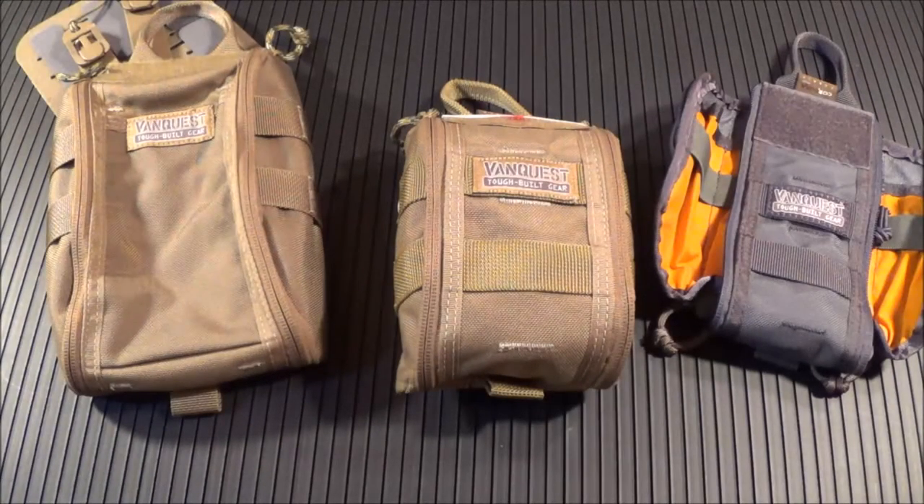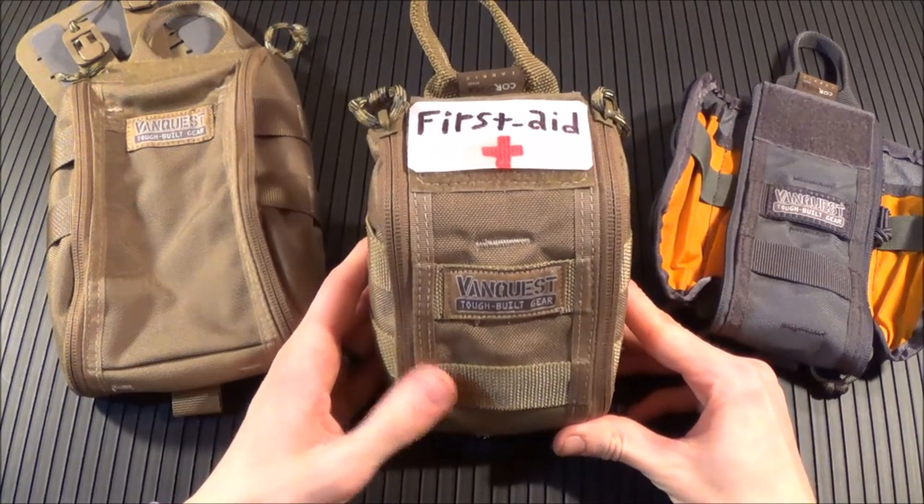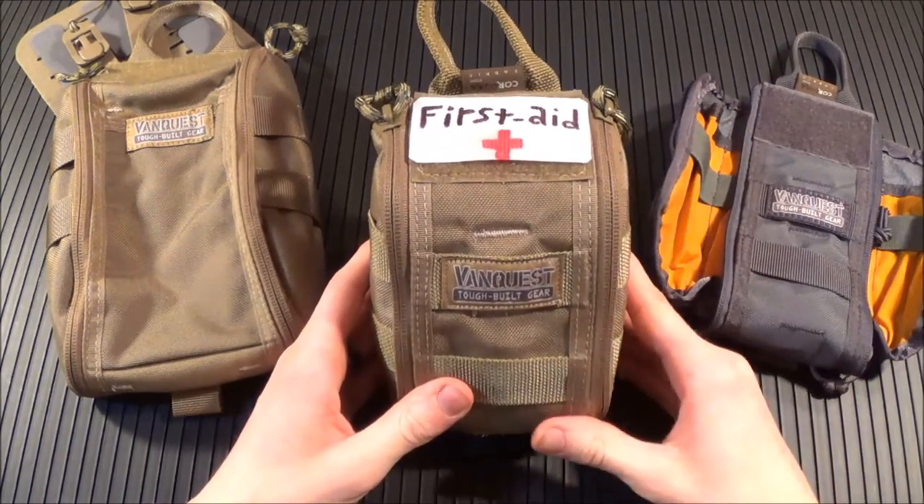Hey guys, what's going on? Sherman here. Today we're going to be taking a look at one of my absolute favorite options on the market today for a first aid slash trauma kit. And that is the VanQuest Fat Pack series. FAT stands for First Aid and Trauma — so perfect, it's right there in the name.